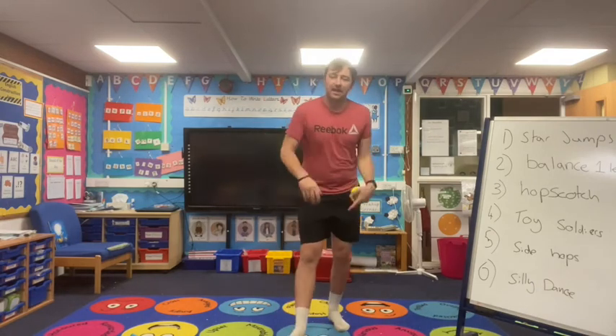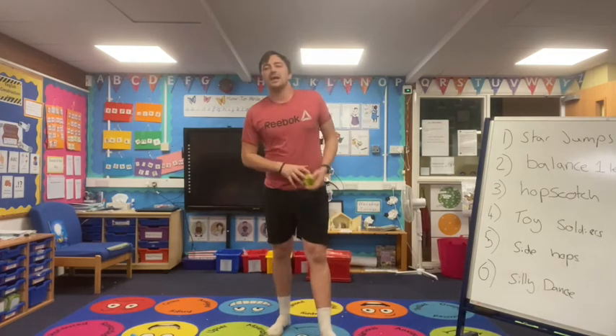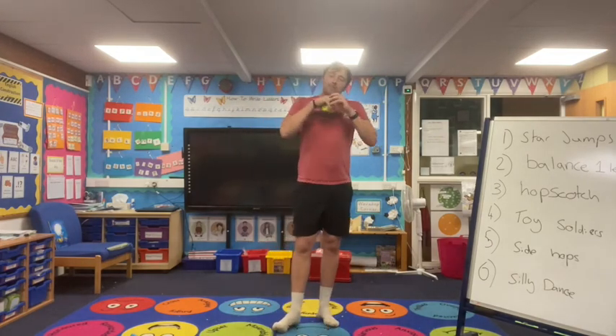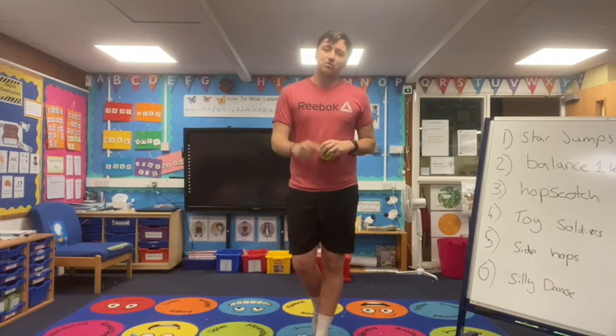Well done today guys, that is it! That is our 30 seconds off and that is another brain and movement break done with me, Neil O'Sullivan. Have a great day and we'll see you again.